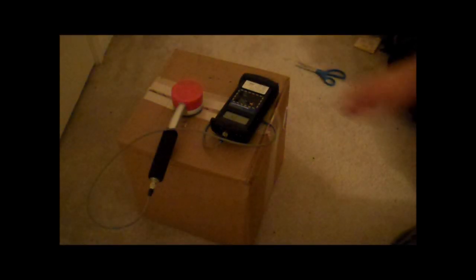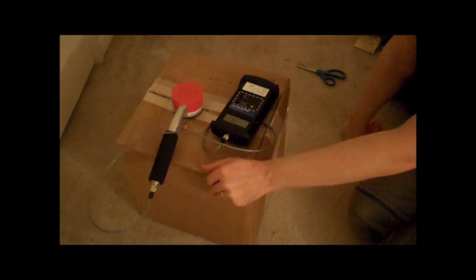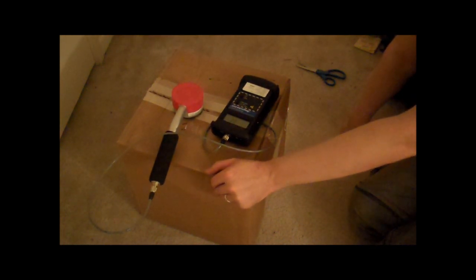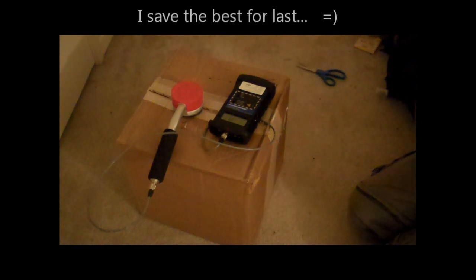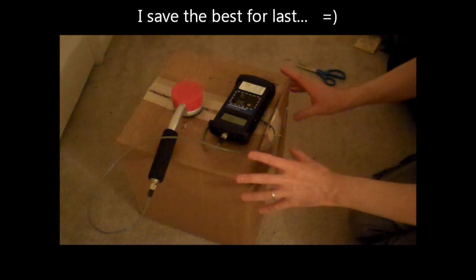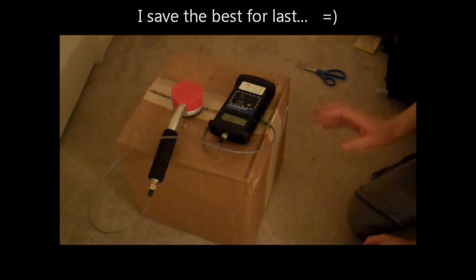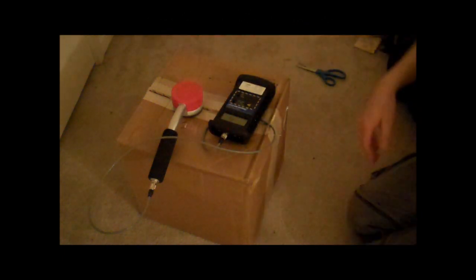Hello folks, this is Tom from anti-proton.com. I have my box here from a UPS that I just got from United Nuclear with my new toys in it. I was going to show you when I opened the box, but it had a piece of paper with my name and address on it, so I had to restart the video.